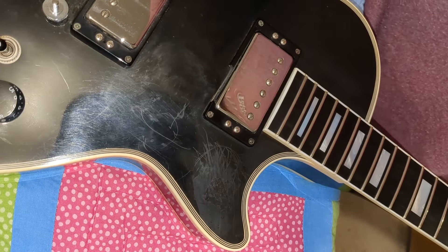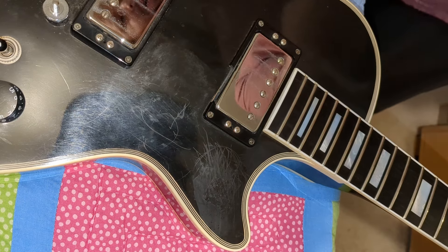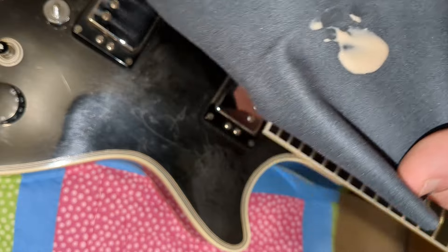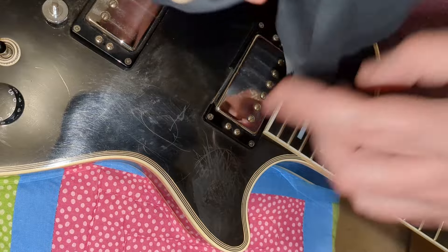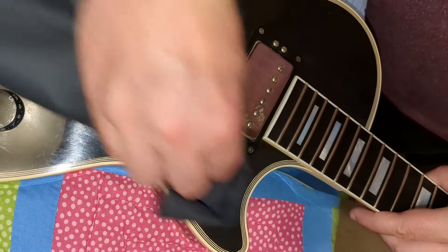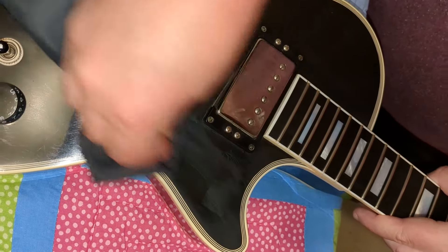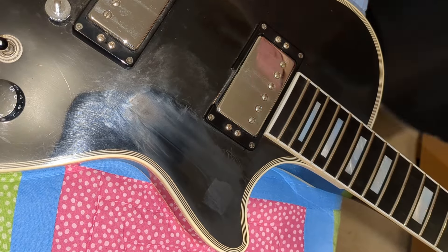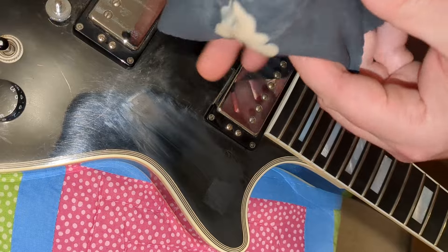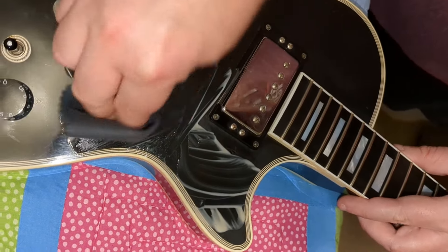All right guys, so here we are with our Lizard Spit. This is a two-step process — we're going to start with step one. We've got a small amount here we're going to put on to our microfiber rag, and we are going to work this in to the scratches right here. Always try to go in the same direction that the scratches are. Don't be afraid to apply pressure — that's what this stuff is all about. We're going to use some elbow grease here. Go ahead and get it on there, rub it in. Let's apply some pressure and get these scratches off.